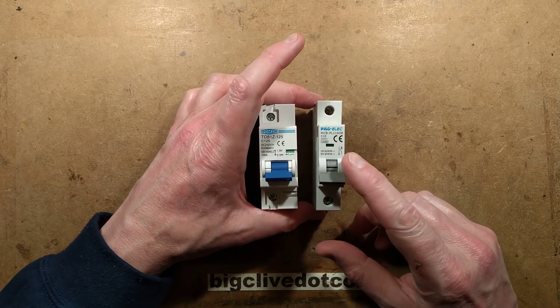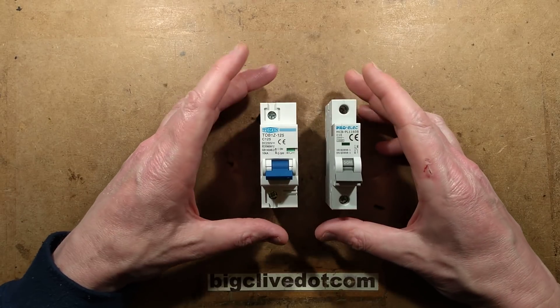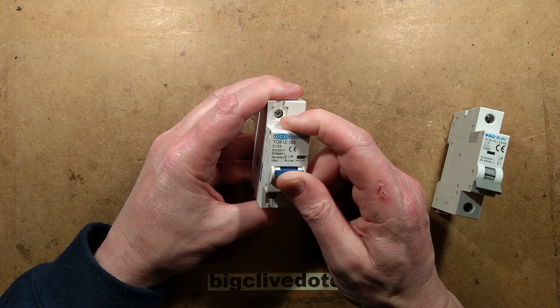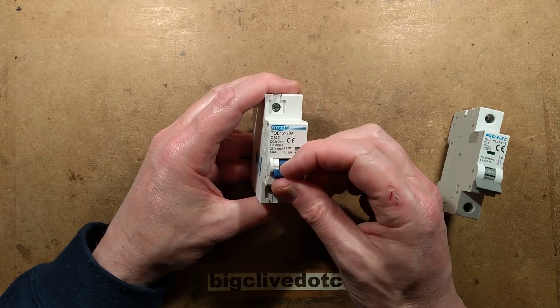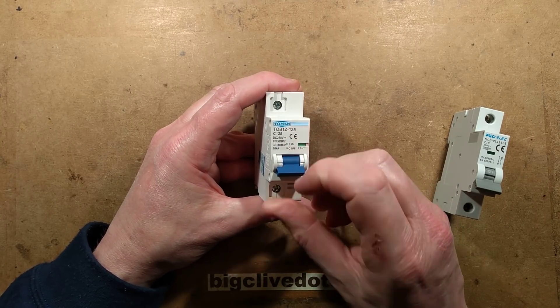Beside a traditional single module circuit breaker, this is actually quite a bit thicker. It's not as thick as a dual module breaker, and when you set this, it takes a lot of pressure, and right at the very end it really sharply clicks with quite a percussive force. It's quite unpleasant in the fingers — quite sore when you actually latch that.